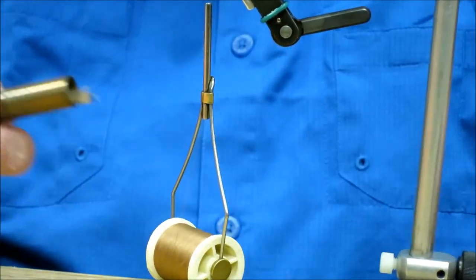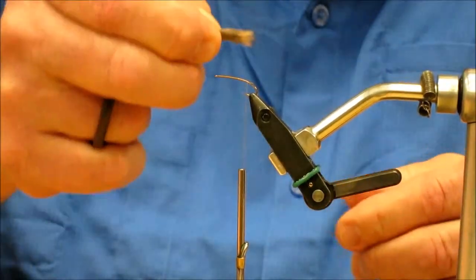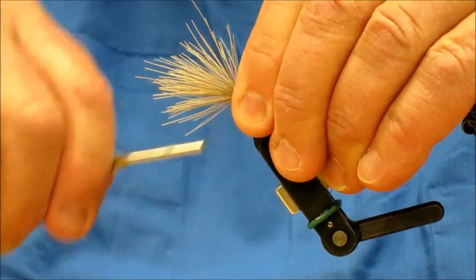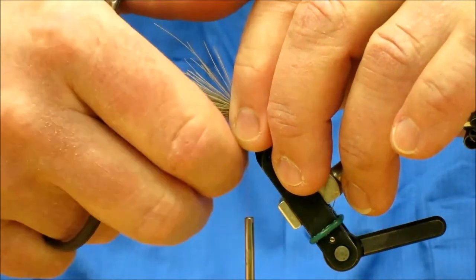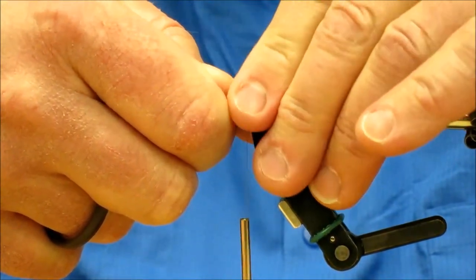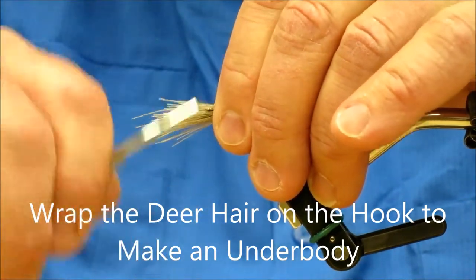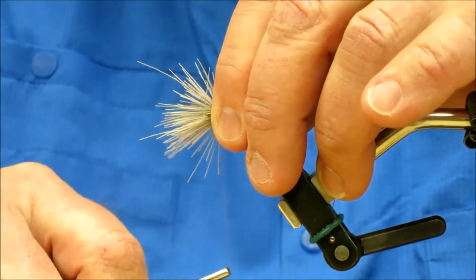I'm going to tie the tail in going backwards. The tail will be maybe about a third of the hook shank, maybe a little bit more. I'm increasing the pressure a little bit as I go to get the deer hair laying down so I can control it. I'm going to wrap that right around the hook shank, making kind of an underbody, and I want that up about by the thorax area, no more.